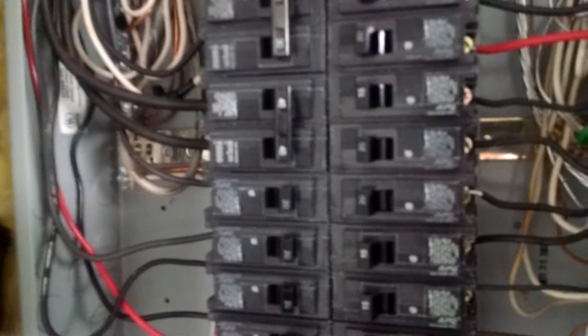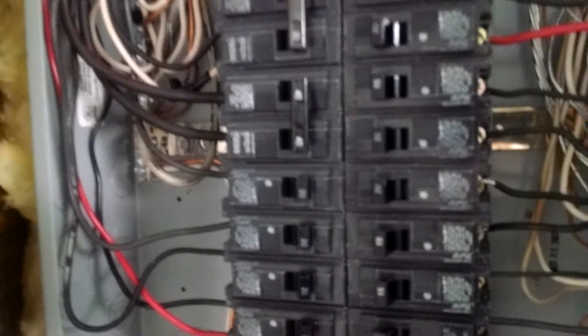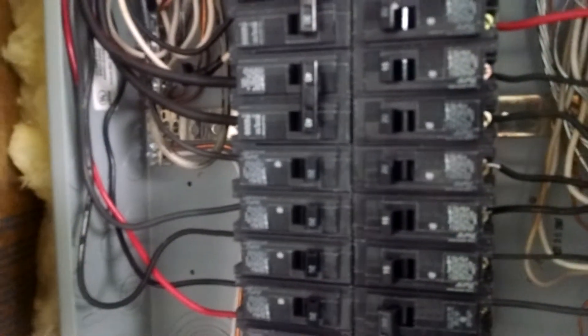Switch it over — they have special outlets and switches, about three or four dollars a piece, so just replace it. But any other time, don't worry about it. Don't replace it unless you start noticing problems.